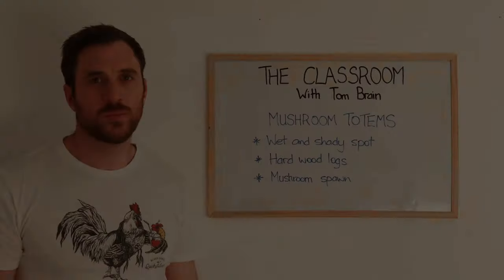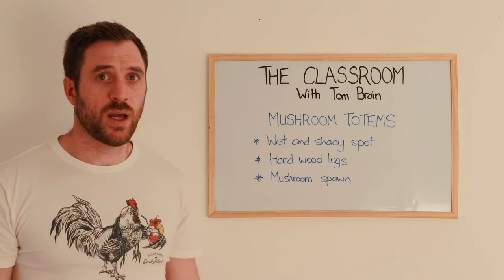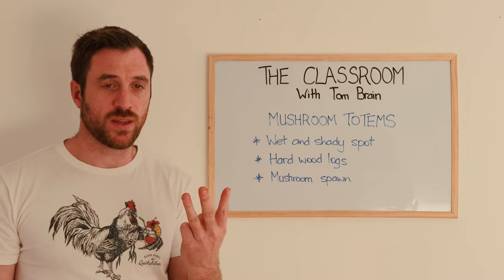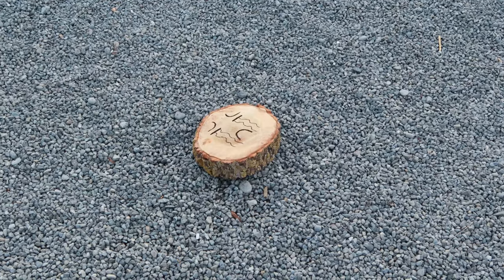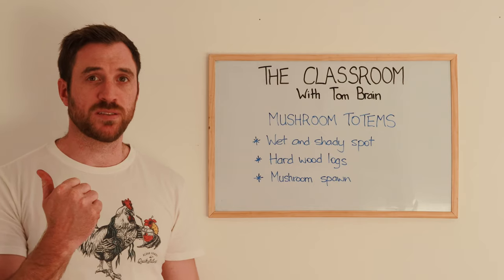Do you guys want some mushroom totems? Because I want some mushroom totems. Today we're going to cover off making some oyster, shiitake, and turkey tail totems. But before you guys rush headlong into it and fail miserably like I did on my first time, we'll cover off a few points in the classroom. Welcome to the classroom — I'm your teacher for today, Tom Brain — and we're going to look at making mushroom totems. To make mushroom totems we need three things: a shady and damp spot, hardwood logs, and mushroom spawn. So we'll get that together and go make some totems.